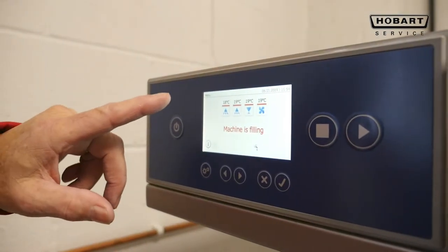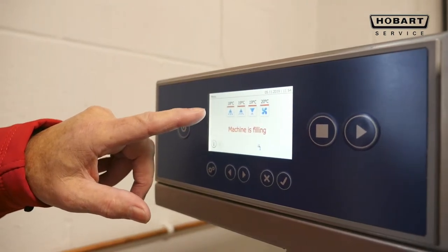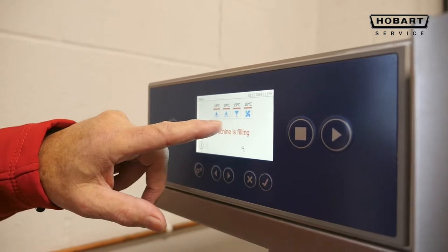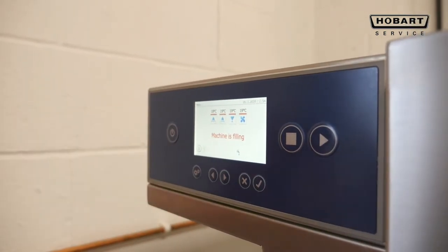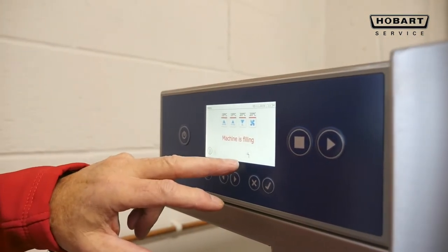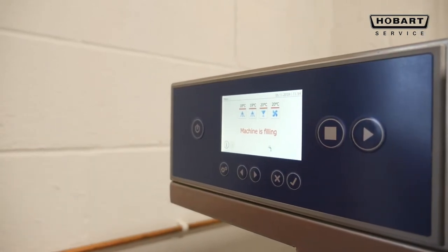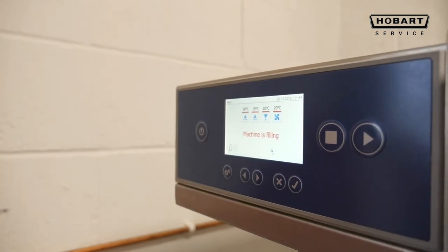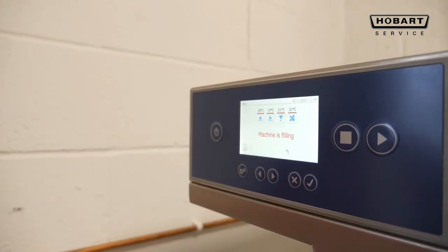Looking at the display, the first temperature will be the temperature of the pre-wash, which is heating now. The second temperature is the wash tank, the third one will be the rinse, and the fourth one in this situation has a dryer on it. The tap underneath denotes that it is now filling and shows text that the machine is filling. These temperatures, as the machine fills and heats, will increase to the temperature required to wash.